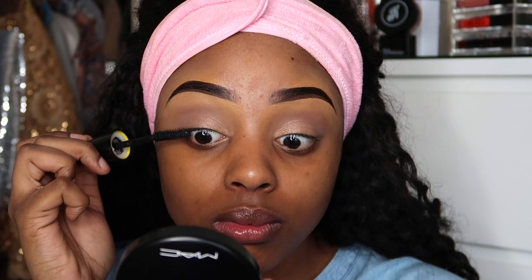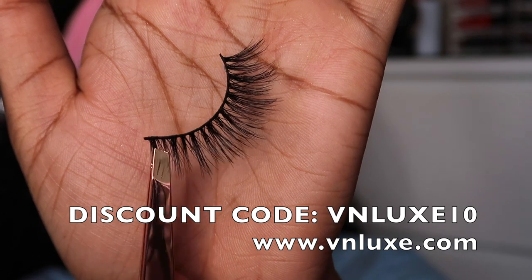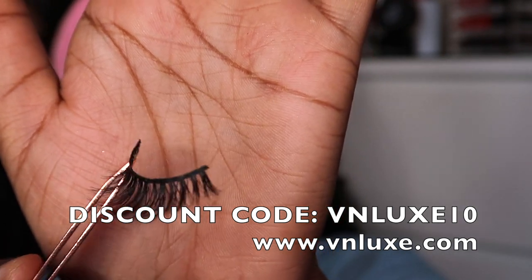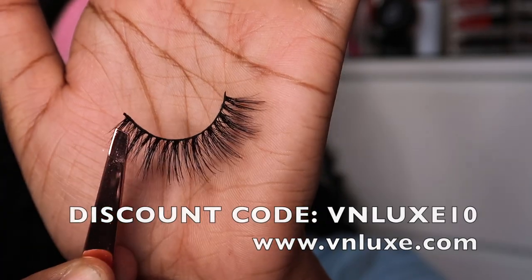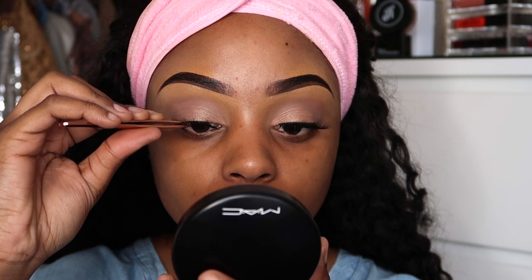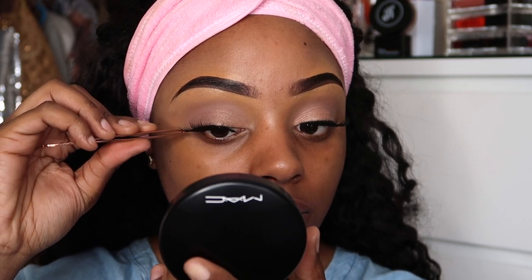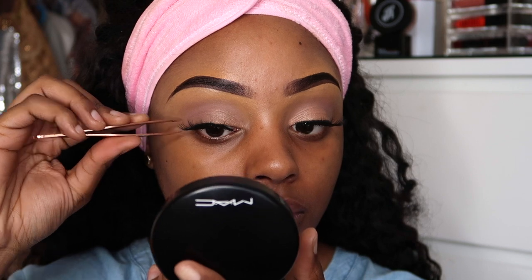Now I'm applying some mascara onto my natural eyelashes — this helps the false lashes look more natural when I apply them, as they blend in better. I'm grabbing my nude eyelashes from the VN Luxe collection; these lashes are everything. I'm going to apply some glue on them, then stick the lashes down in the center first, then the edges, using an angled tweezer.